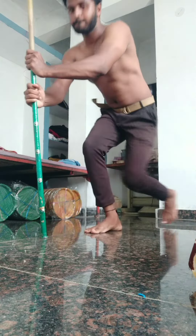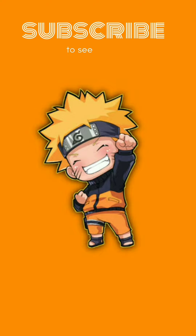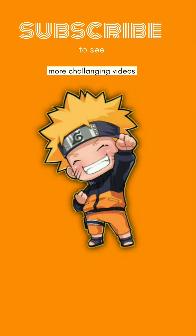Finally completed. Thanks for watching the video, guys. If you like this video, like this video, and I'll see you in the next video.